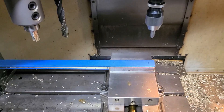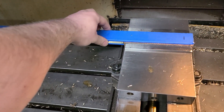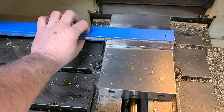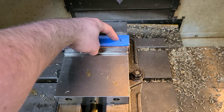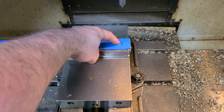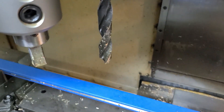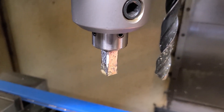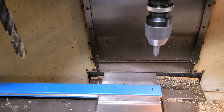All right ladies and gentlemen, I have an inch and a half by three-quarter brass. I have to punch a three-quarter hole into there. So there's my drill and there's my broach. Let's get to it.